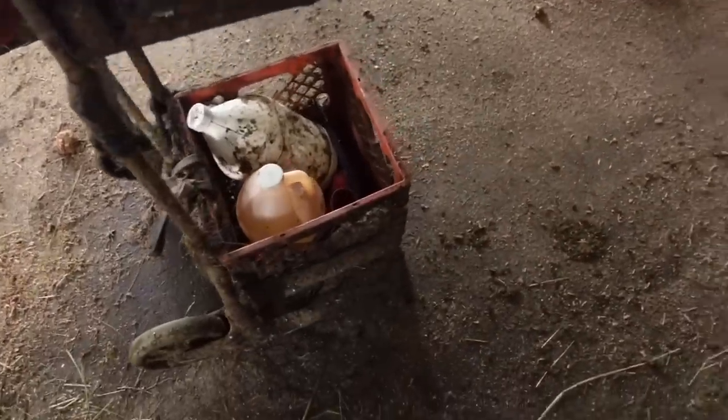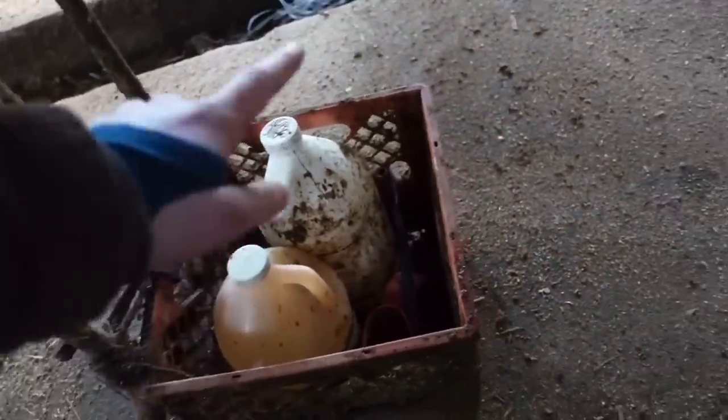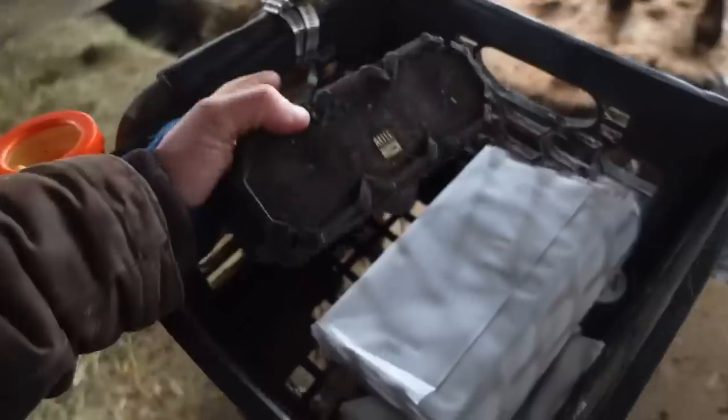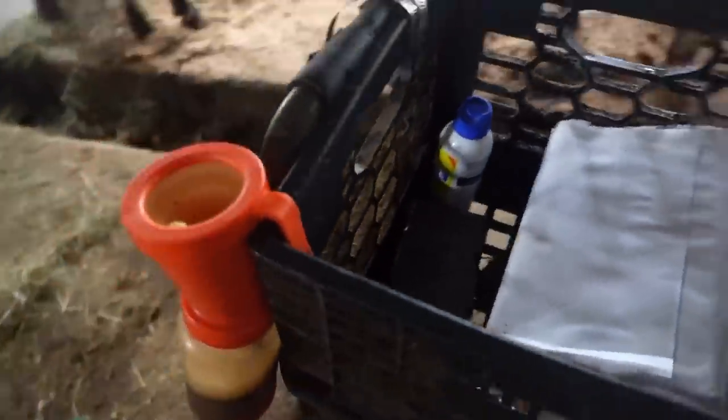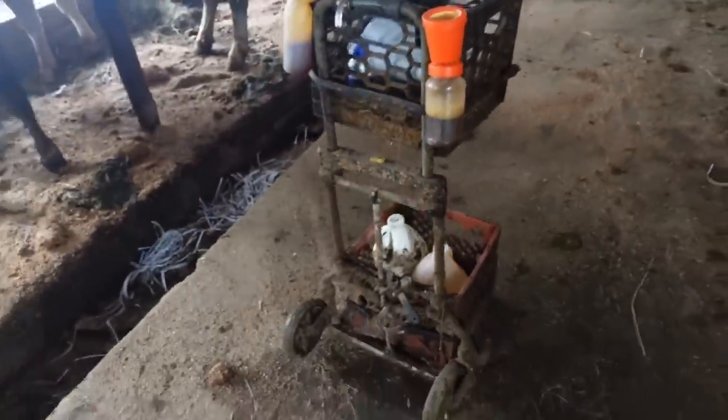Another thing we did, which isn't as exciting, is we got the milking cart cleaned out. It makes me happy. We had a whole bunch of junk down there — water bottles and stuff we didn't need. Now down here all we have is our iodine, our liniment, and some leg bands for dry cows. Up here we have towels, some blue coat. We're currently out of bag balm. Some of you guys have been asking if we listen to music in the barn — we do, and I just found the radio. It was in the bottom of the cart under a bunch of crap. So now we can listen to music in the barn again.